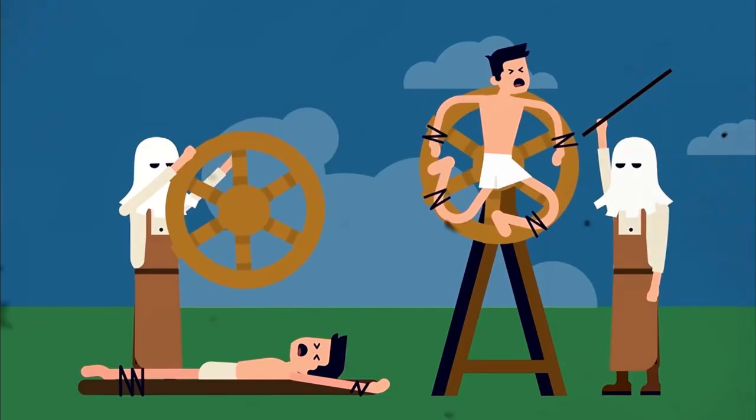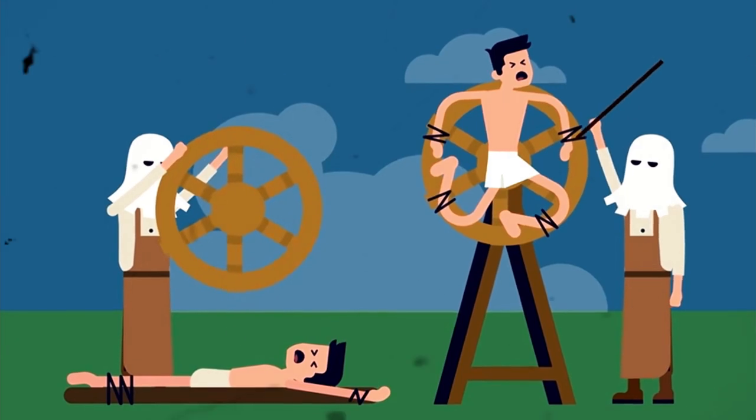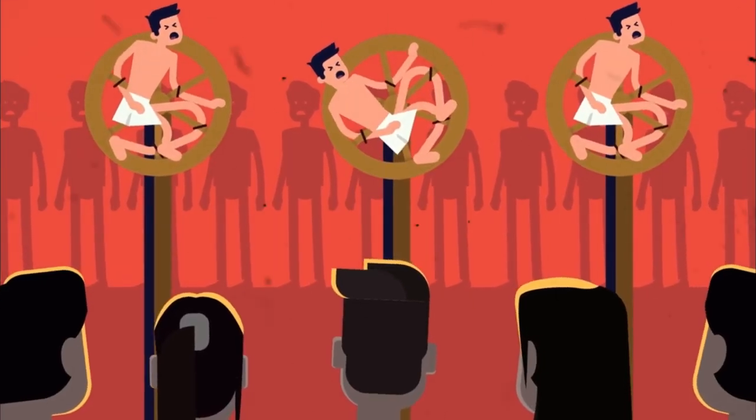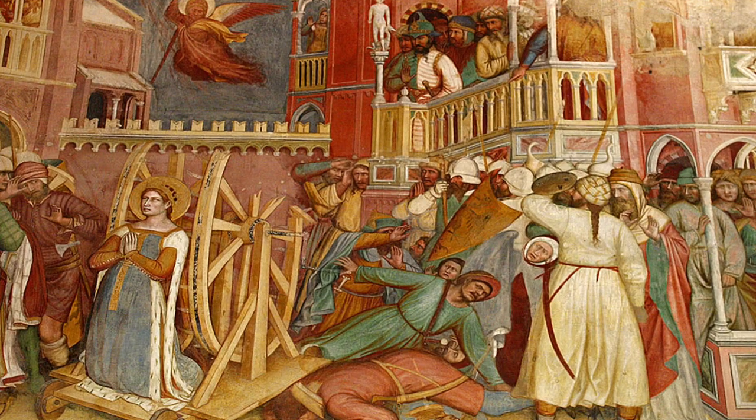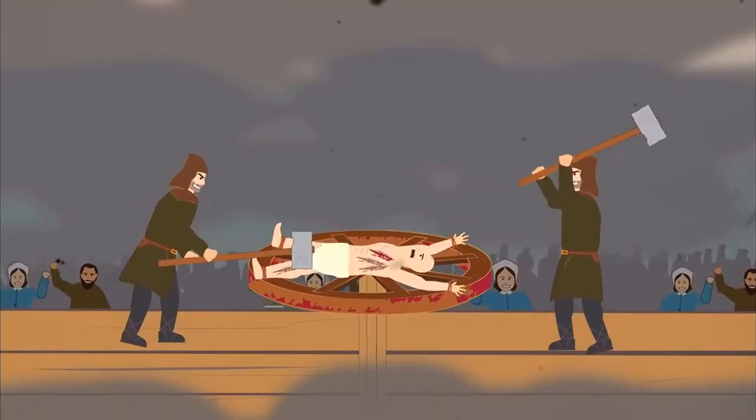But for hundreds of years, the breaking wheel stood as one of the most grisly execution methods imaginable. Most weren't lucky enough to have it fall apart beneath them, as Catherine of Alexandria was. Instead, they suffered broken bones and prayed for the coup de grâce.